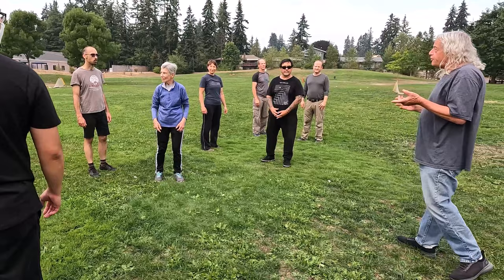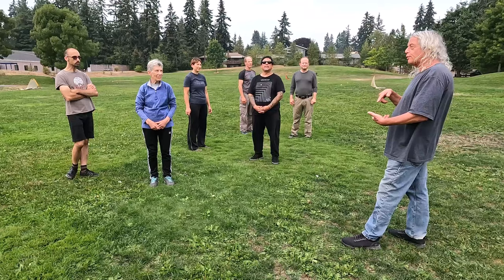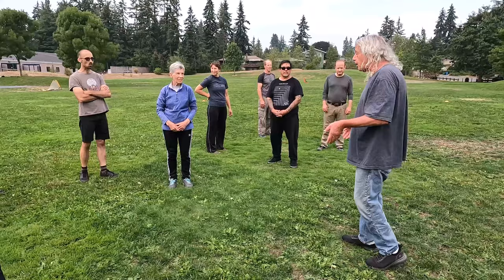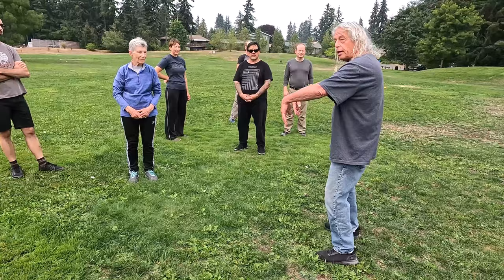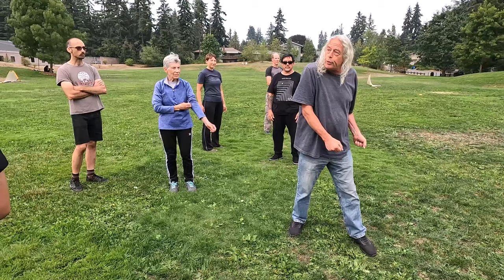All the movements of Tai Chi cannot be crushed, suppressed, or prevented from occurring. To experiment with this, everyone on this side will be doing lifting the hands, and everyone on that side will be pushing down so they can't do lift the hands.